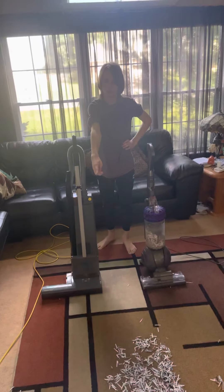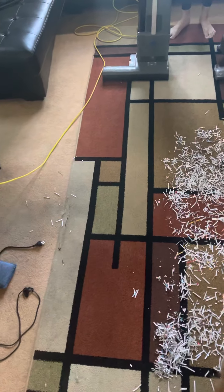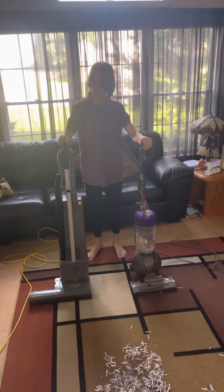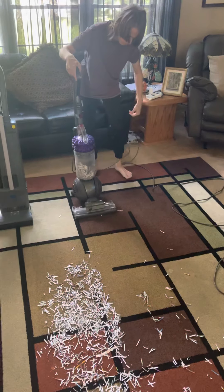Well, you can see what the Windsor left, and you can see what the Dyson left. So obviously you can see that the Windsor did a good job, so we are going to be cleaning the rest with both these vacuums.